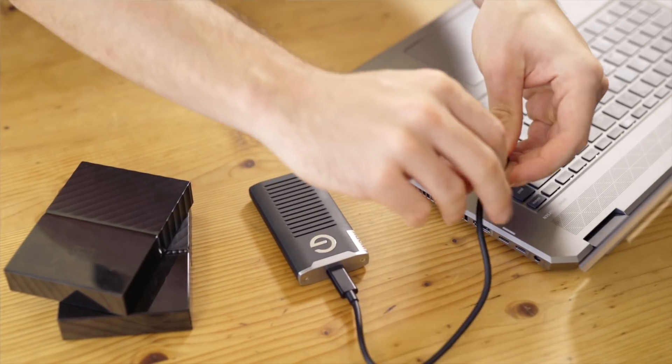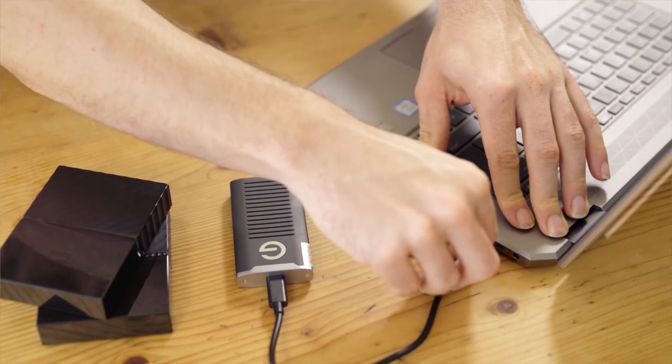My main editing drive up until this point was a 1TB SSD. I would have all my recent projects on it and as soon as something is done or I ran out of space, I would offload my media to a traditional NAS drive or an external USB drive. This creates two problems: while my SSD is very fast, its storage capacity is very limited, and while my NAS drive has a lot of capacity, it's way too slow to edit off.